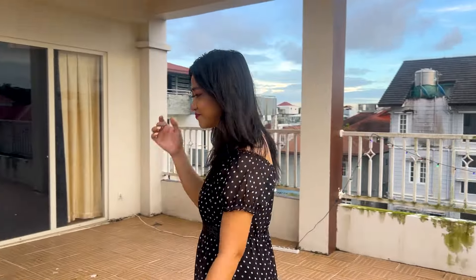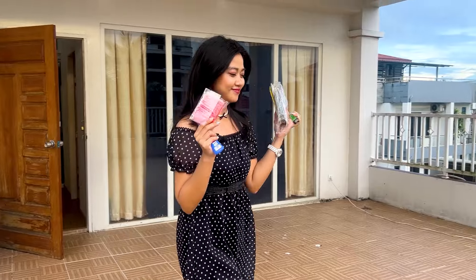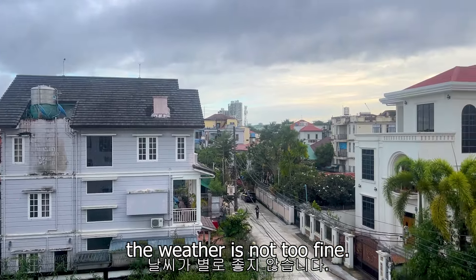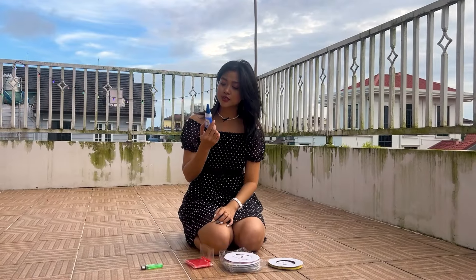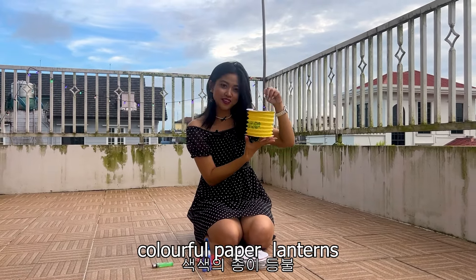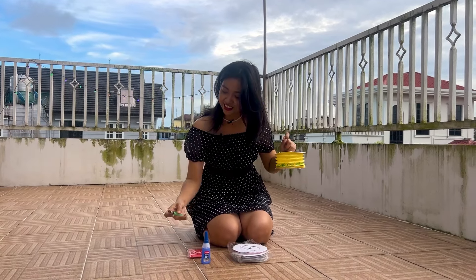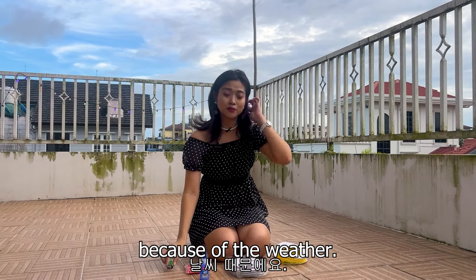Let me take some paper lanterns — here, some pearls. Actually, today is the full moon day of the Thadingyut festival. The weather is not too fine, so please make a wish it's not too rainy! What we need for the first part is glue, colourful paper lanterns, and candles to light the lantern. And also matches — though it's hard to light the match because it's too windy.